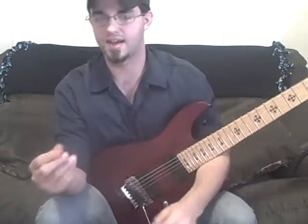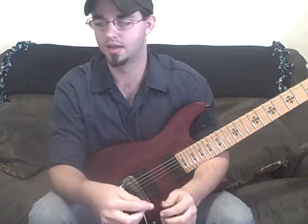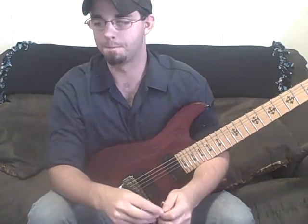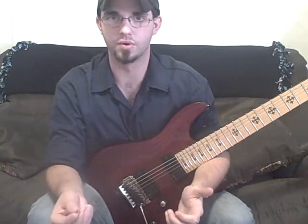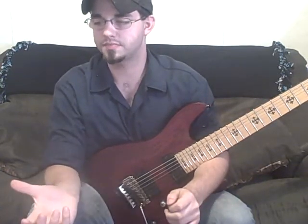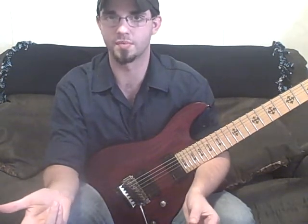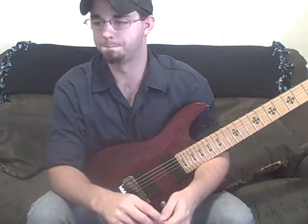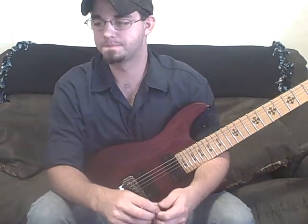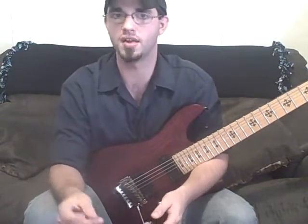So that's how you're going to expand your triad shapes for arpeggios. It won't be a triad anymore because there would be more than three notes. But you could take root, third, fifth, and seventh for like a diminished seventh arpeggio. So that's what that means — if you've seen those numbers before and didn't know what they mean, that's it.